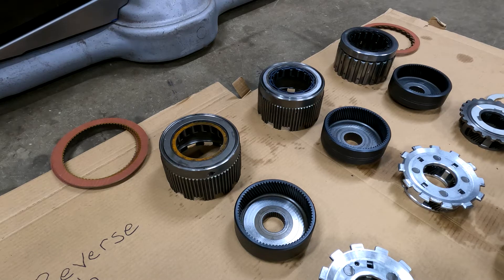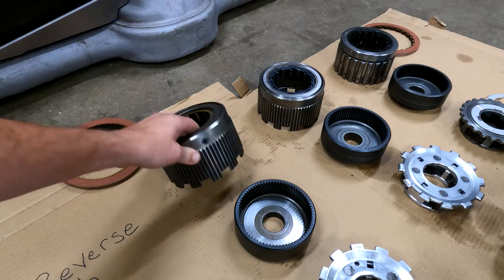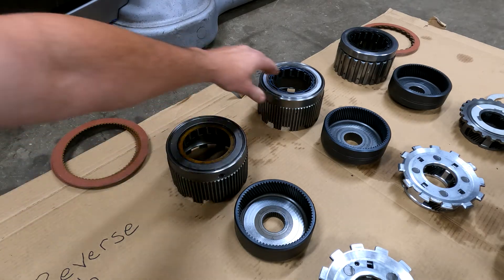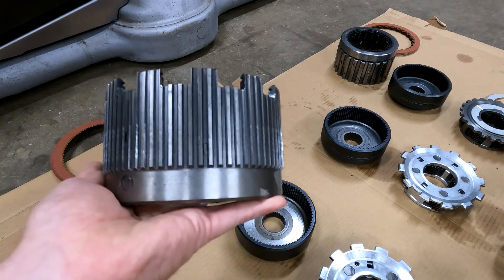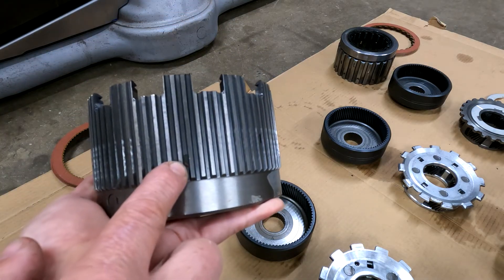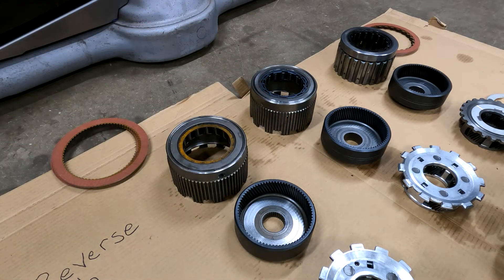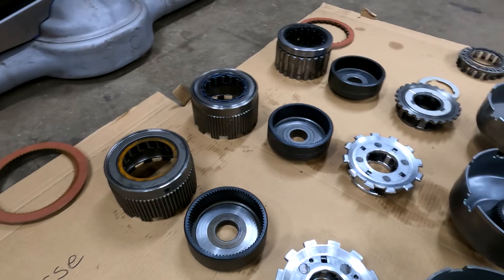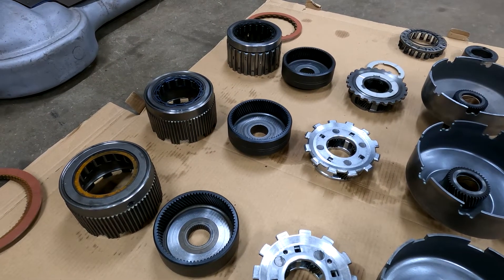Starting at the rear of the transmission and working forward: your low reverse hub on your C6 is identical to the E4OD, the only exception being that the drain holes are elongated — they use the same race. The 4R100 is entirely different; we'll get to that in a minute.